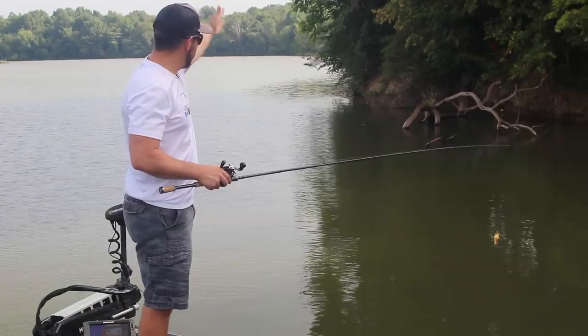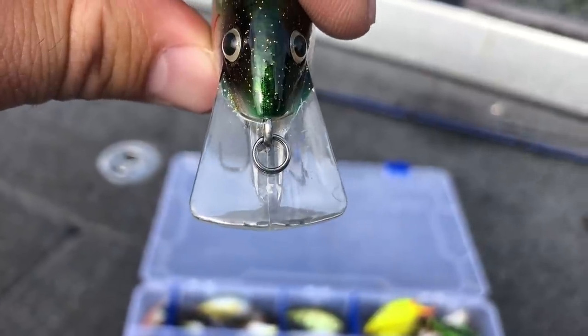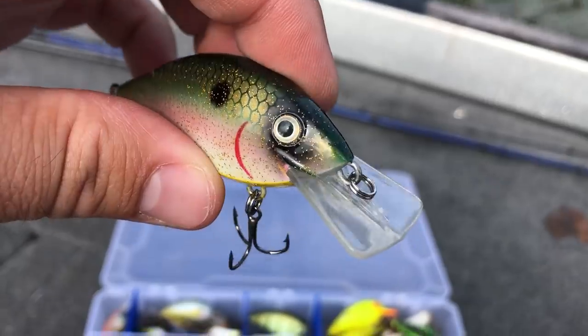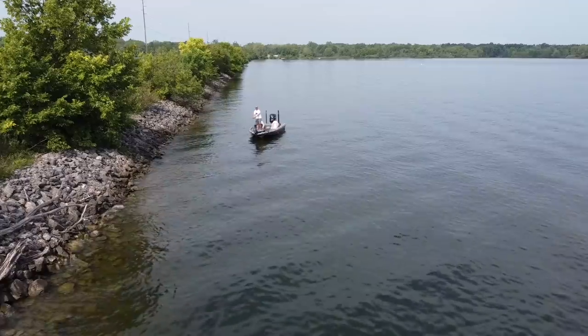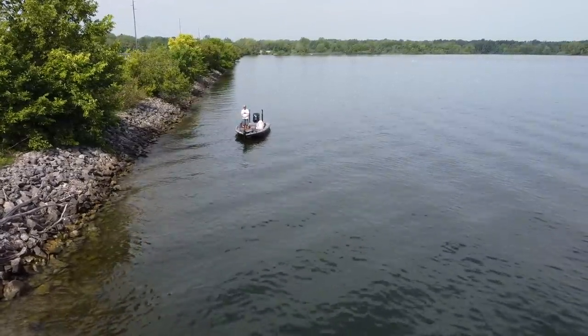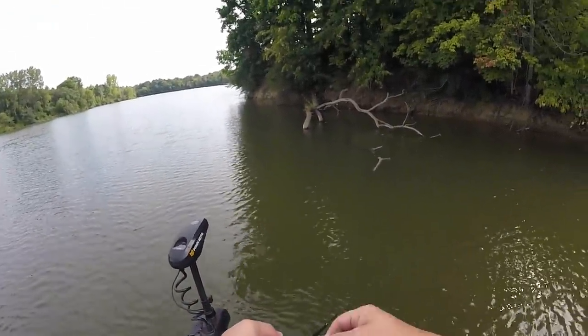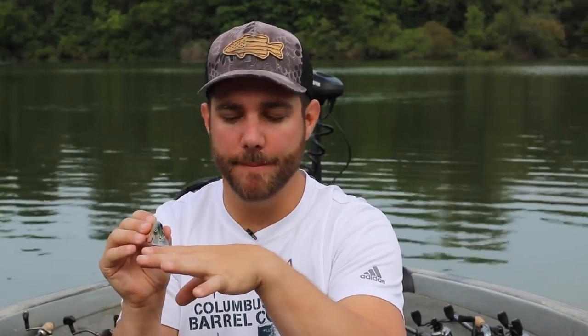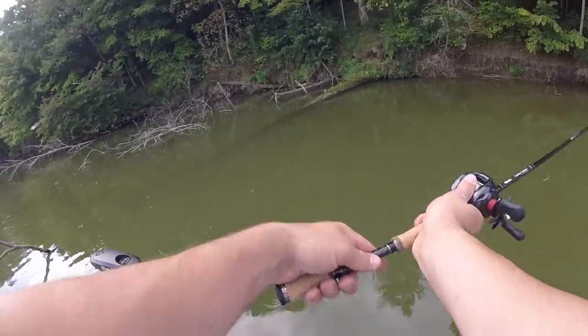The squarebill is named for its lip, which looks like a square — honestly more like a trapezoid, but 'trapezoid crankbait' just doesn't have the same ring. That bill is the key to this bait; it helps it come through heavy cover. One of the most infamous places to throw a squarebill is riprap banks, but it was actually designed to come through wood cover. Because of the shape of that bill, it pivots off the corner and comes right over the cover very effectively.